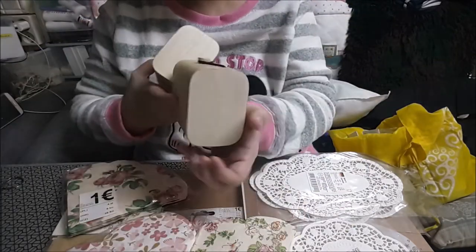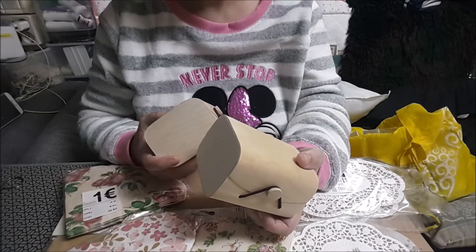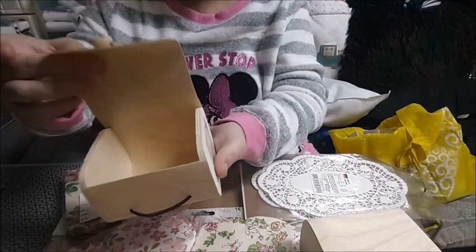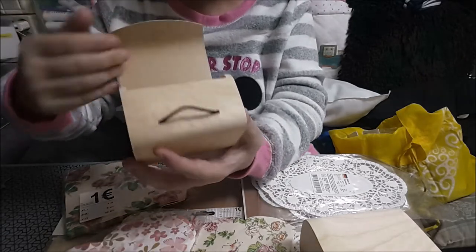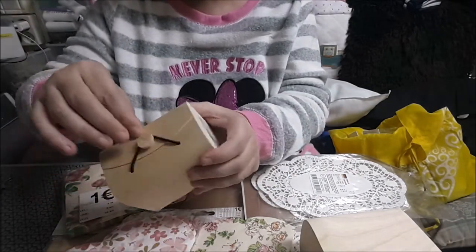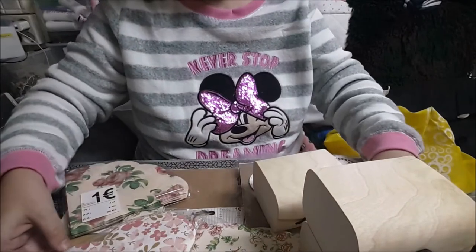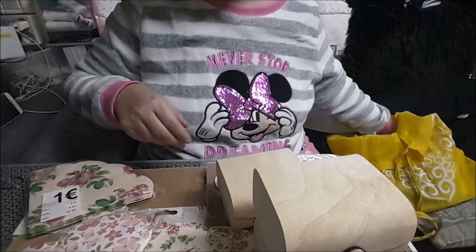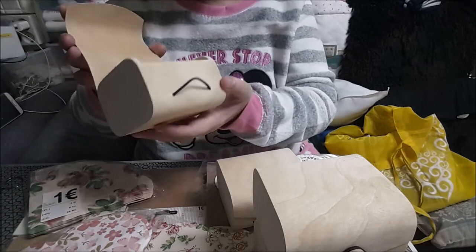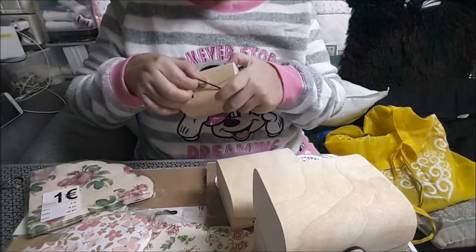Las cajas estas que las saco... creo que fueron las cosas de rosa. Yo he cogido una; es como madera de balsa lo de arriba, los laterales ya son el más gordito. Pero para un joyero para decorar. Y cogí cuatro, porque hay una persona que no lo encontraba y me pidió si podía cogerle una. Este se le pinta, y ya me está dando otra idea.